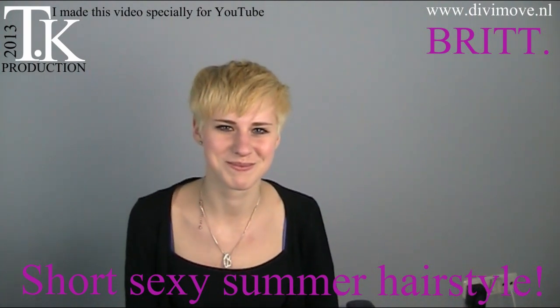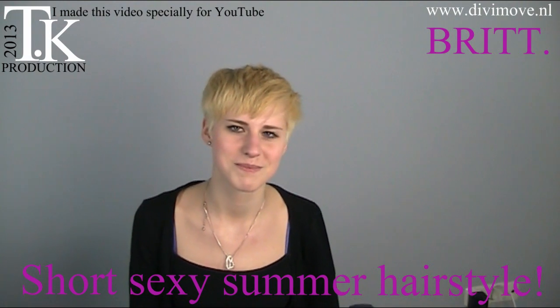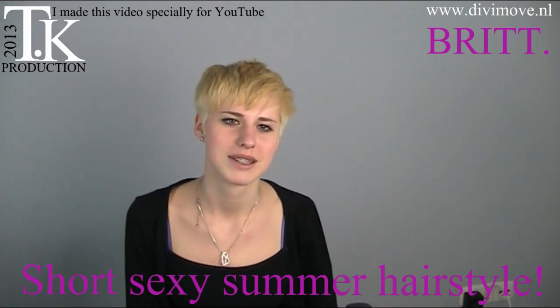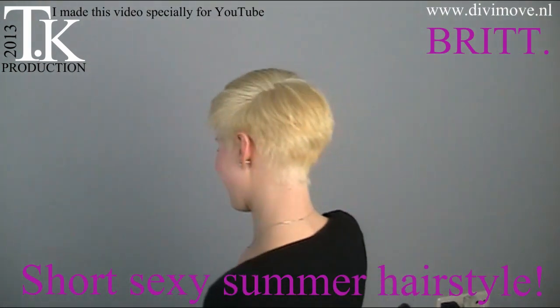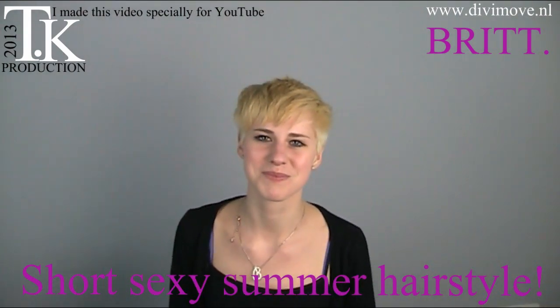Good morning everyone. This is Britt, and Britt wants a summer haircut and a nice platinum blonde hair color. She will now show you what hairstyle she has by turning around. Thank you, Britt.